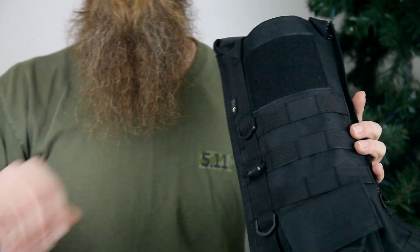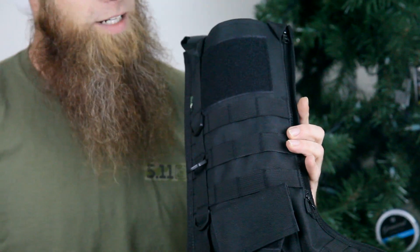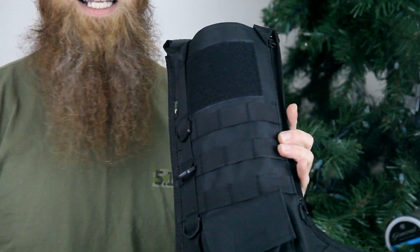These tactical stockings are sturdy, well made, equipped with a heavy duty carry handle, two rotating clips, MOLLE attachments, drawstring zipper, zipper pouch, and a field loop for patches.